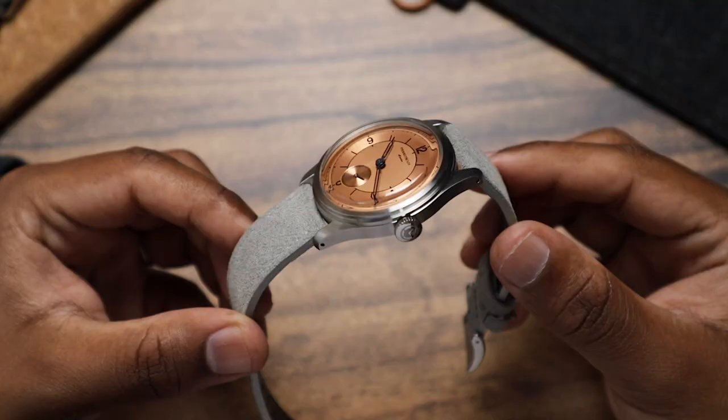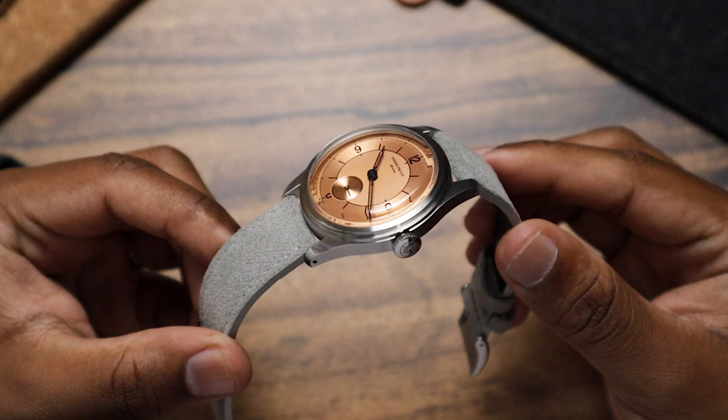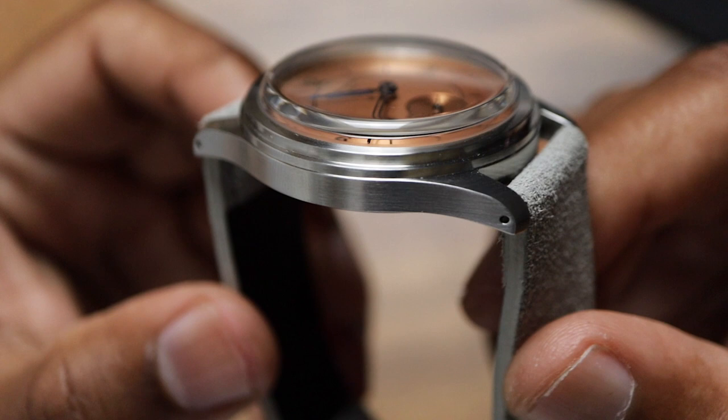The crystal on this is heavily raised, and it lends to the vintage styling. Like the classic 70s dial I reviewed a while back, it's made of K1 mineral, which is more resistant than regular mineral crystals, but less than sapphire. The crystal looks beautiful — very clear with minimal reflections or even distortions from acute angles.